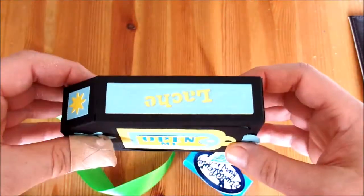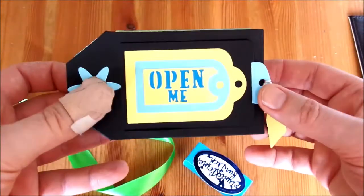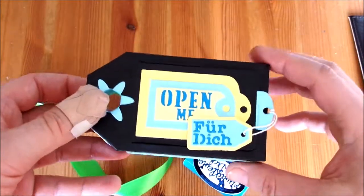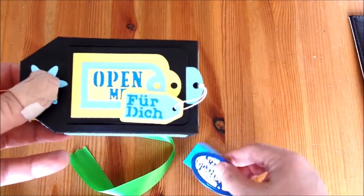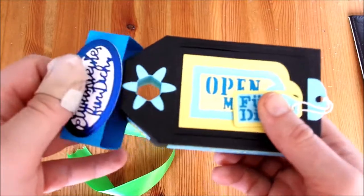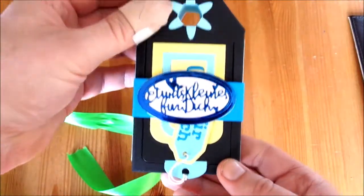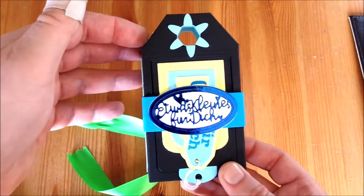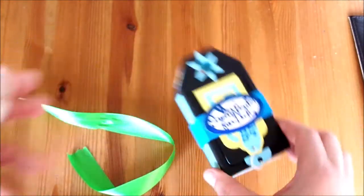Ja, eine weitere Variante der Luggage-Tag-Box. Ich hoffe, die gefällt euch. Das war es dann auch schon. Hier die Banderole, machen wir wieder dran. Mir gefällt die Box. Ich werde sicherlich noch ein paar Varianten davon machen. Vielen Dank fürs Anschauen. Das war es. Ciao.